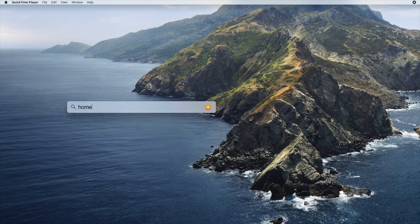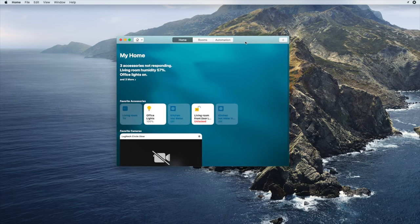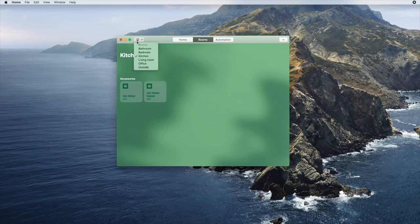On the Mac, as on the iPhone, your favourite accessories will be available right away by simply opening up the app. To access rooms, tap on the rooms button at the top of the window, or tap on the home icon at the top left and select the room you want to navigate to. You can't rearrange accessories in rooms like you can on the iPhone. To edit a room on the Mac, navigate to the room you want to edit, then tap the edit button at the top of the display and press edit room.